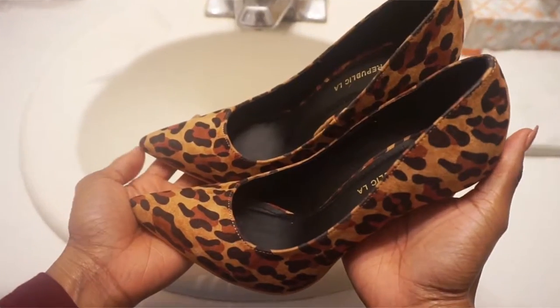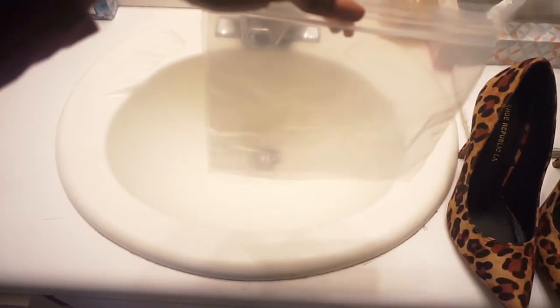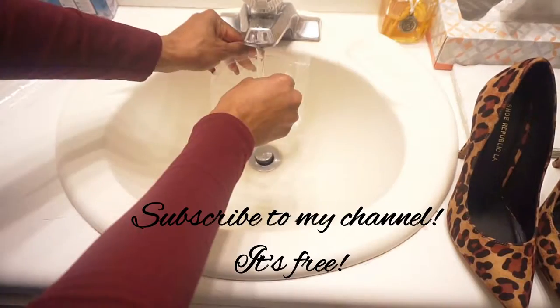Hey guys, so for today's video I'm going to show you how to stretch your shoes using ice. Of course you're going to need a pair of shoes, a Ziploc bag, running water, and a grocery bag since you're going to be putting your shoes in the freezer with your food.